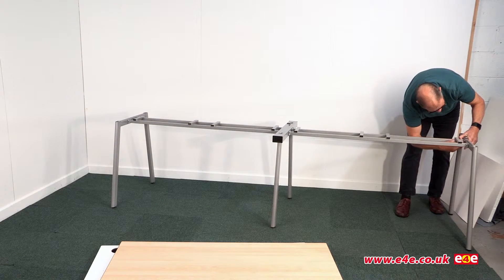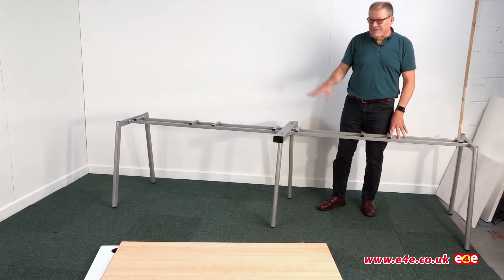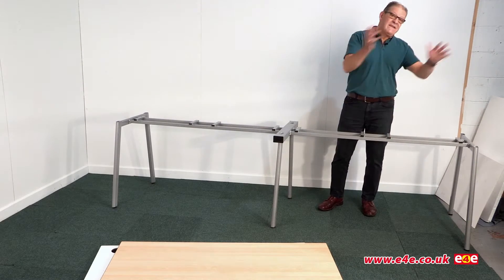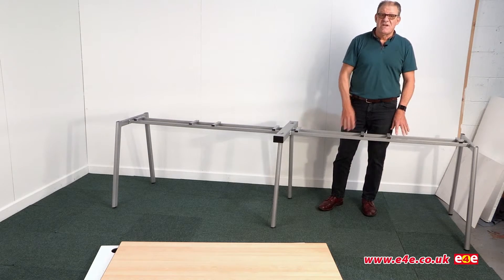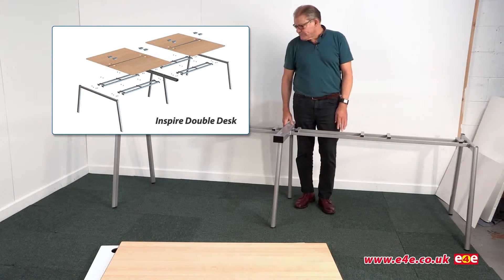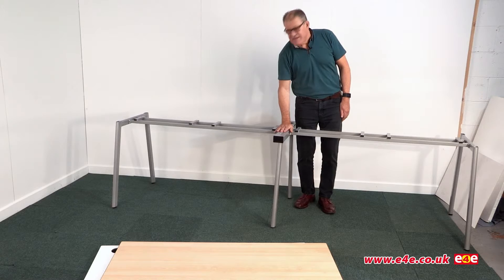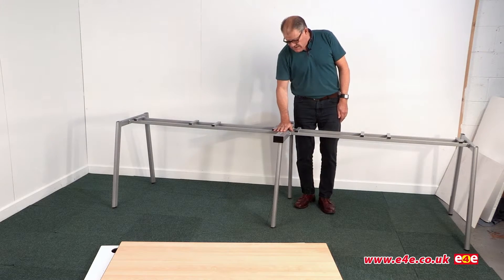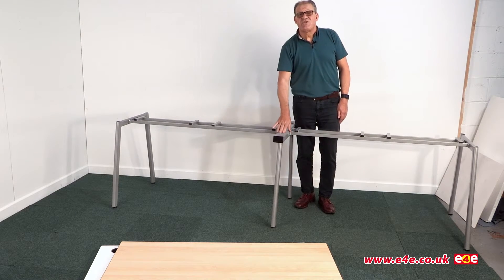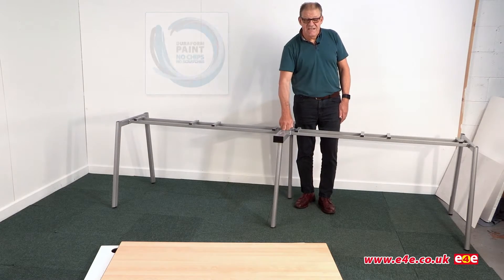That's the frame assembly complete for our double unit. Of course you can add extras and go as far as you want - we also do a double depth desk. You'll see the details on the website. The whole thing is made of steel - mild steel painted with a Duriform speckle grey paint, which is particularly robust.